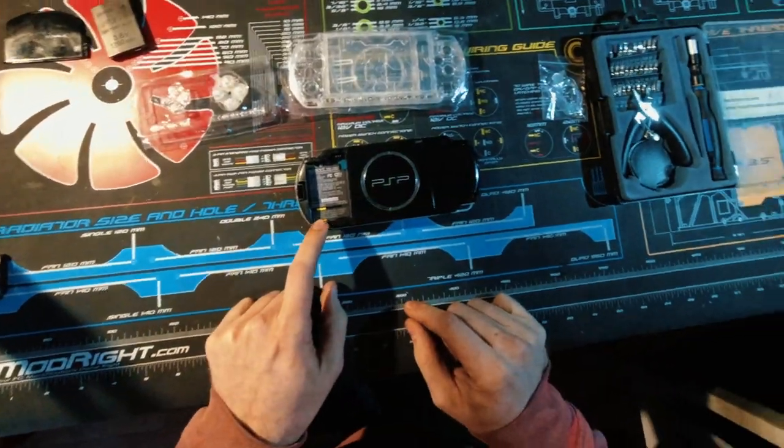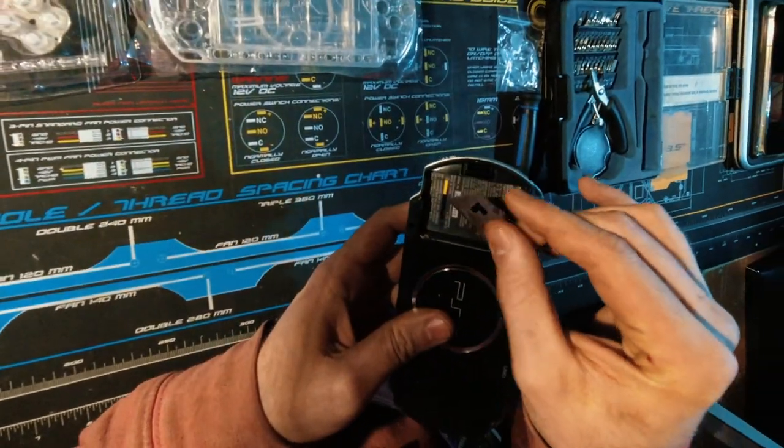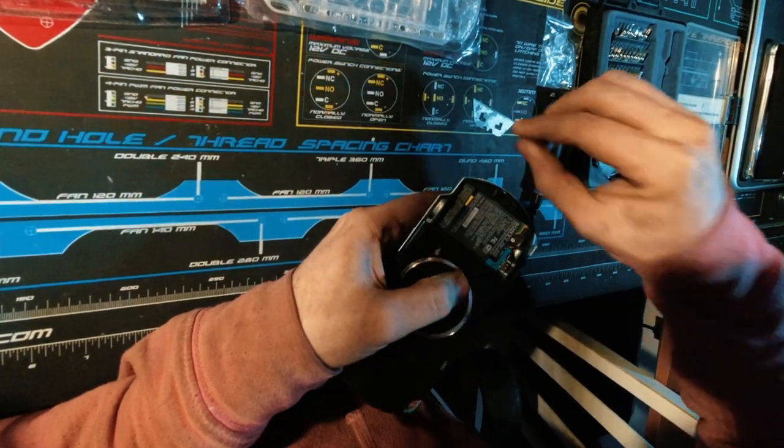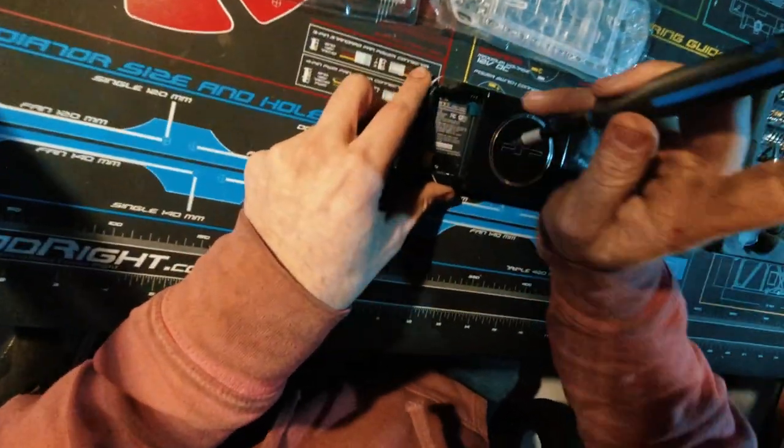First, we're going to take out the battery, and now under the warranty void sticker I have a little razor blade here and I'm just going to try and get in under the corner. There we go — warranty is now void. Now we can take those screws out.